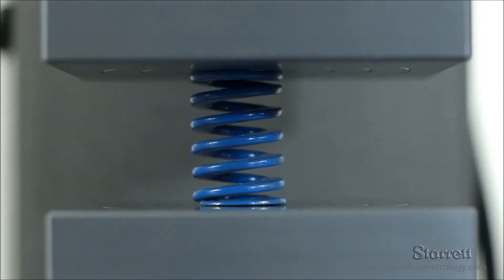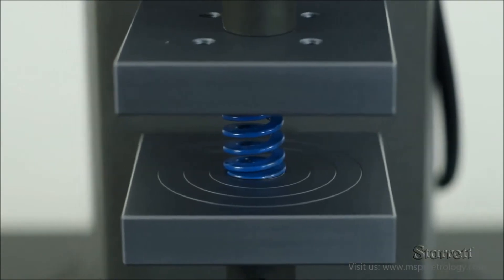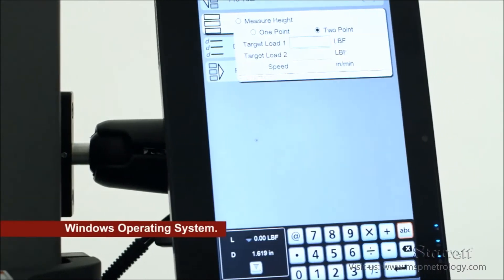With the S2 system, determine spring rate, spring constant, free length, initial tension, and more. The S2 system features a Sterrett test frame, load cell sensor, tablet computer with S2 software, and testing fixtures.